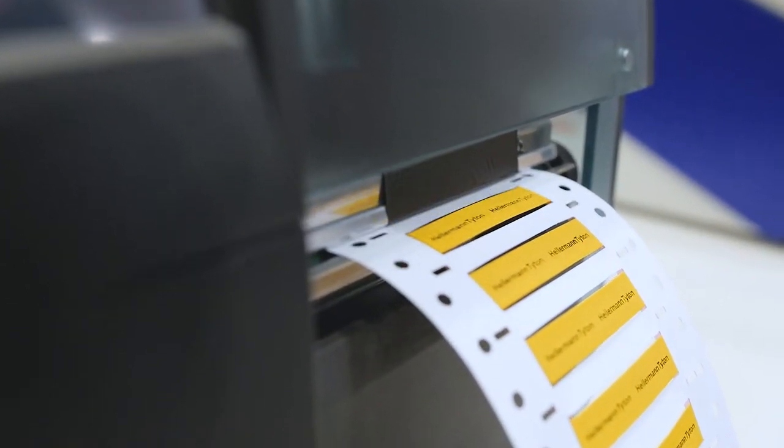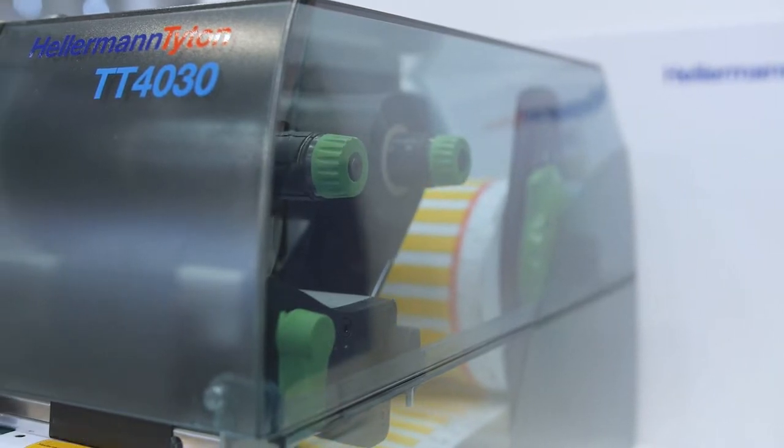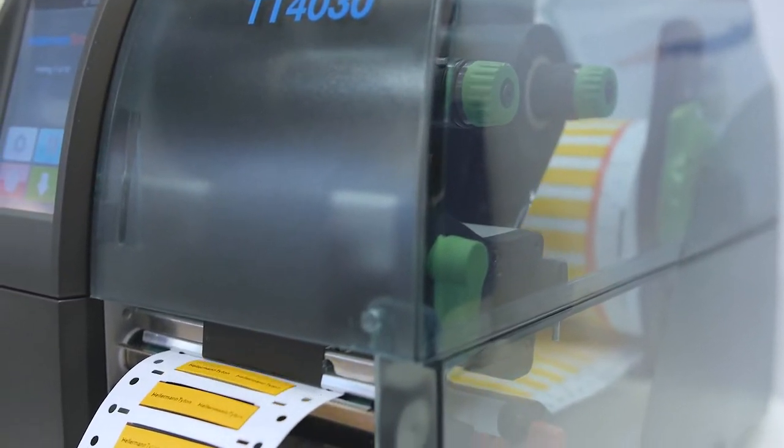We often get the question how thermal transfer print works. So we at Hellermann Titan, we don't talk — we demonstrate.